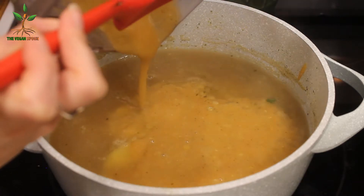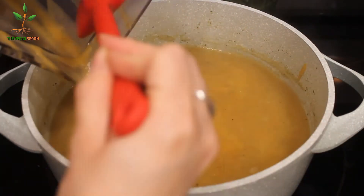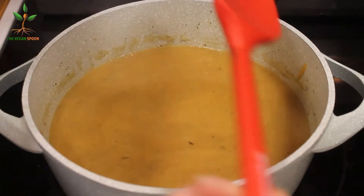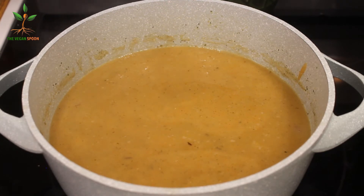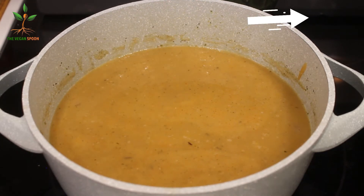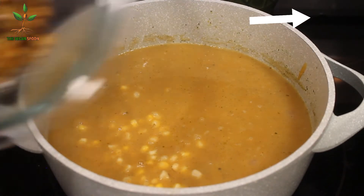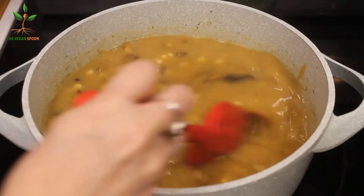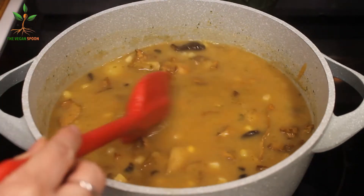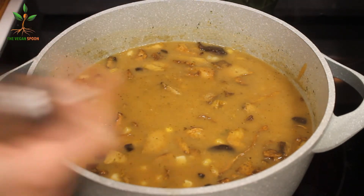Originally this soup has corn on the cob, but I didn't have that so I'm using one cup of frozen corn — it's still delicious, corn is corn. I also linked a recipe up there for the chicken version, if you want to make this with chicken.